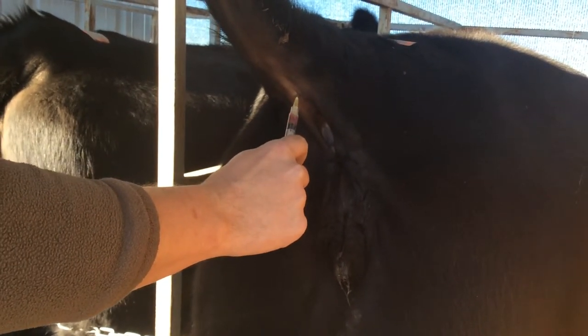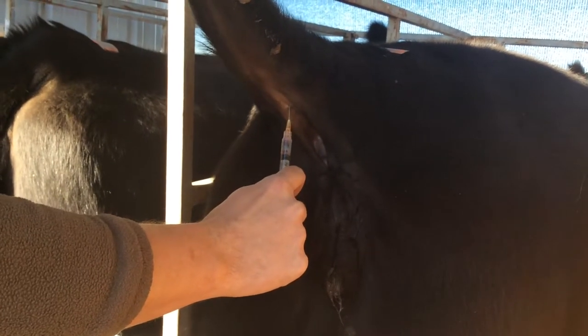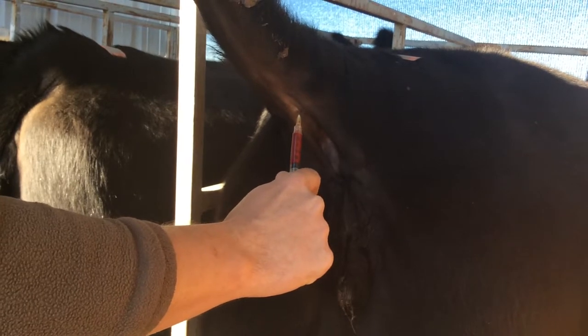Once you hit the vein, blood will rush into the syringe due to the vacuum. Pull back on the plunger and keep a steady pressure. If you do not get blood, redirect the syringe and the needle.